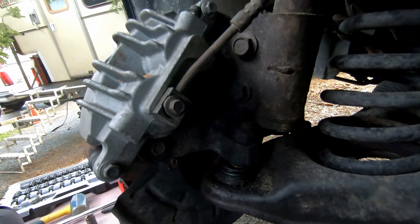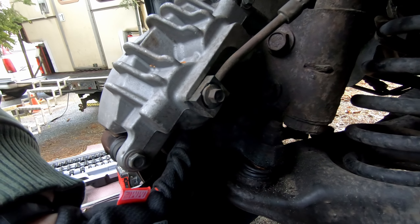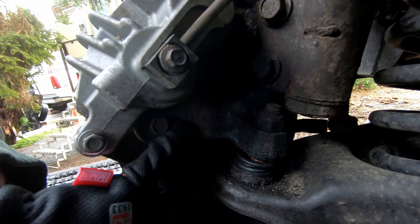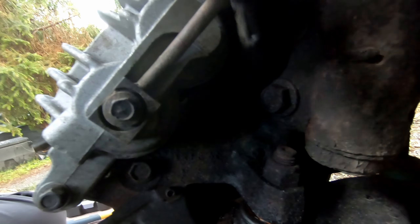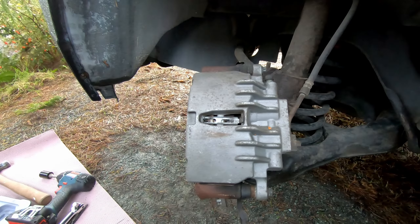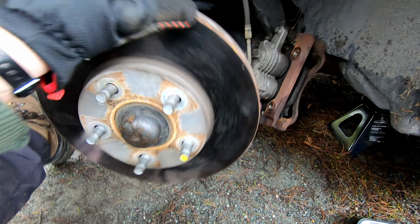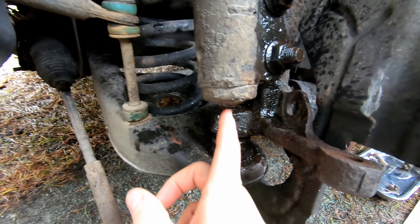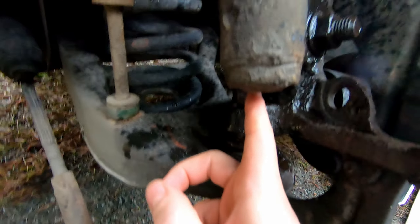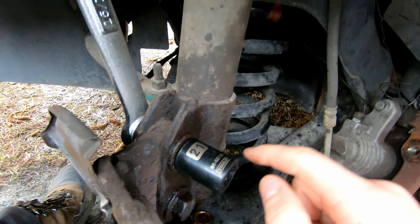Remove the two 15 millimeter bolts on the back of the caliper — they're hiding down here and up here. Remove those so you can take the caliper off, then place the rotor off to the side.